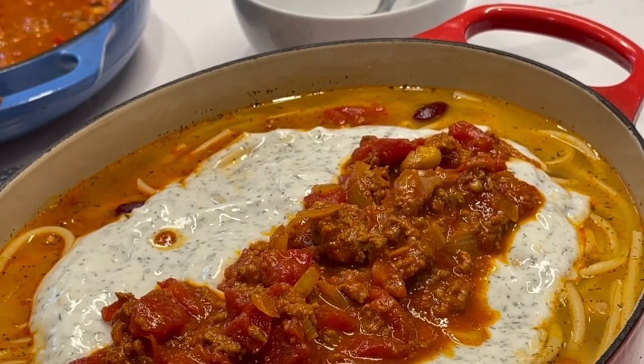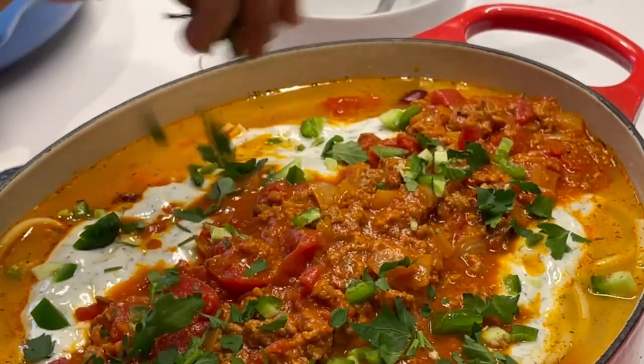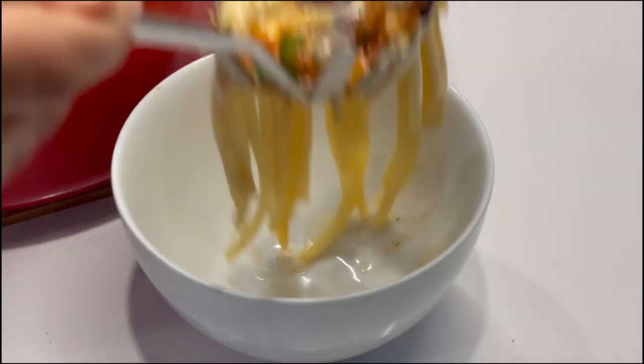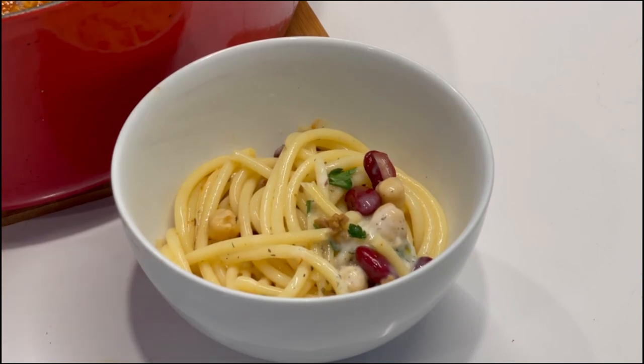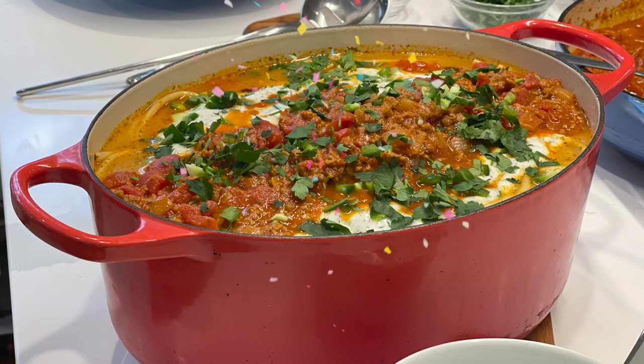We've got the cilantro and the jalapeños as garnish. Look at how pretty that looks — I'm so proud of myself. Then you serve it up. Some people like more broth, you give them more; some people like less. Enjoy this delicious Afghan noodle soup! I hope you enjoyed this inaugural episode of Afghan Cooks. Please subscribe, like, and hit the bell icon so that you can be notified when we make delicious food. Afghans who are cooking.